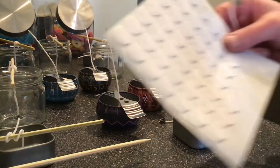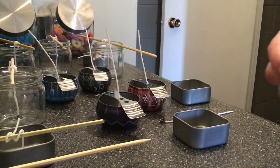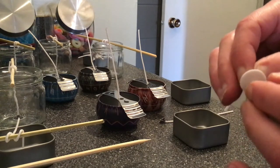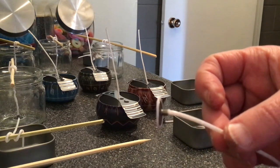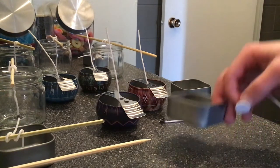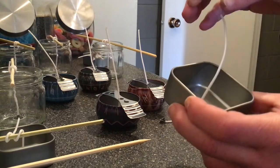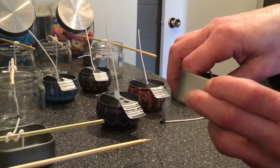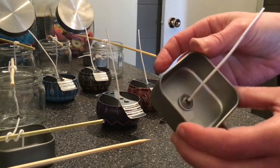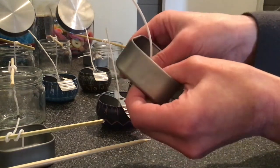Let me show you how I wick the candles. We have these candle wick stickers. I've seen some people use hot glue on the bottom, but this is an easy and safe way to do it. We take the sticker and we stick it on the bottom of the wick, peel the little cover off, and then center it right in the middle of the container. Then we're going to stick it down really, really well.